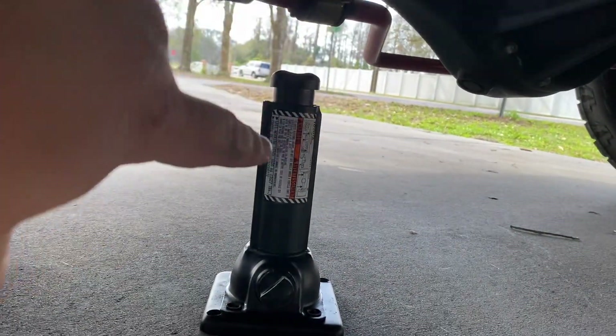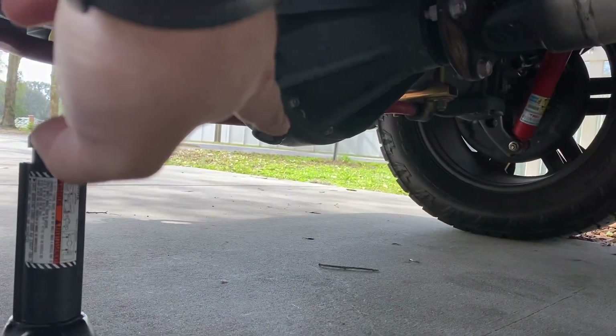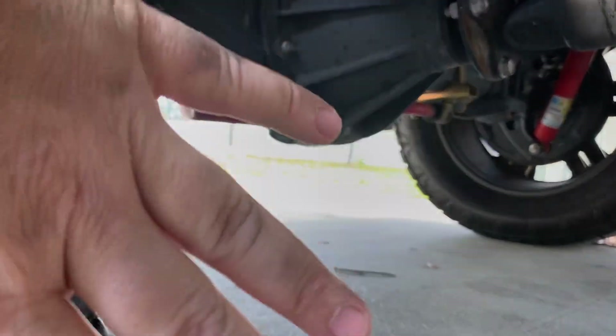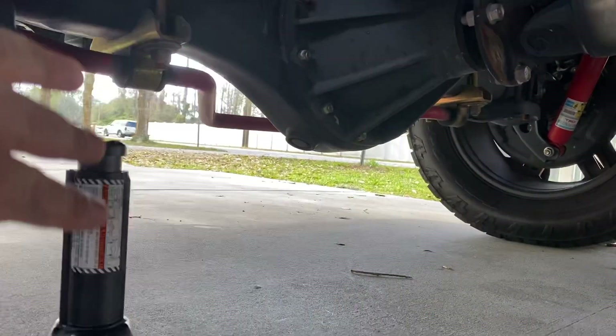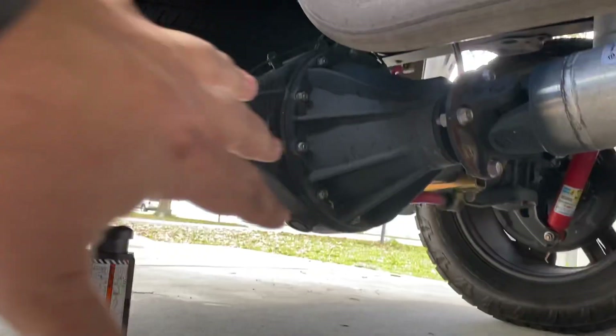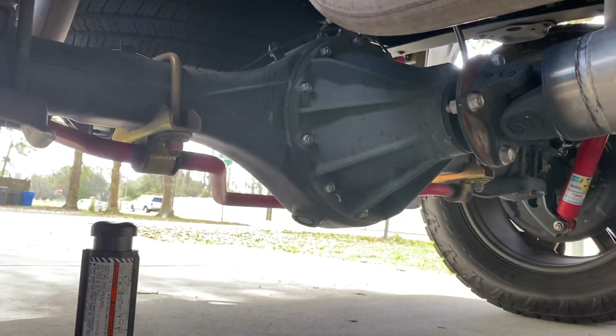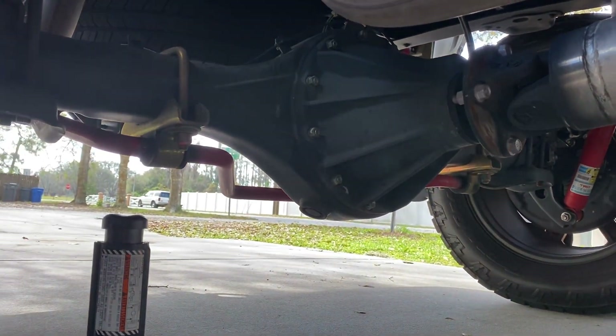So if you got a lifted truck and you need to change a tire, you're not gonna be able to do it with the factory jack — especially on the rear, unless you jack it from the back of the diff, which I highly recommend not doing. It's very dangerous, especially if you're on the side of the road. I'm on a stable driveway here, controlled environment, no cars around. Jacking it from the back of that pumpkin is a very risky situation.